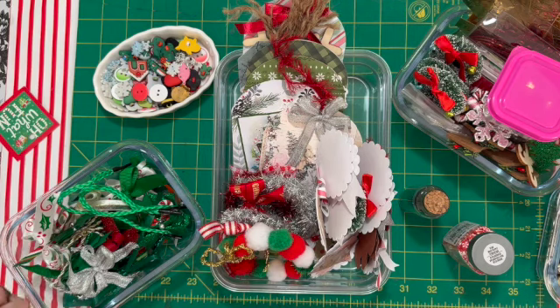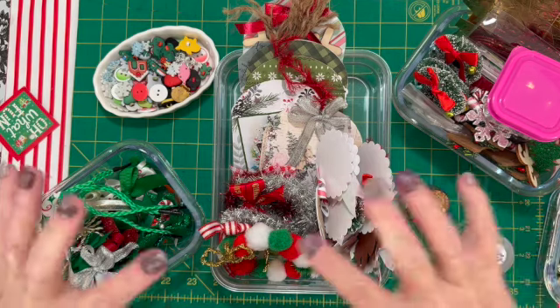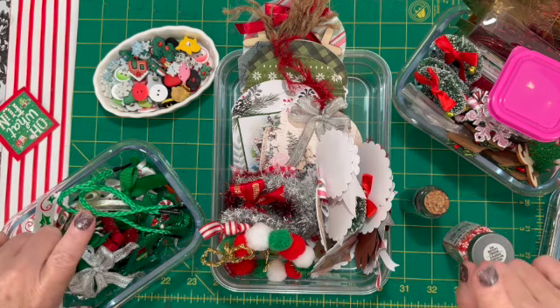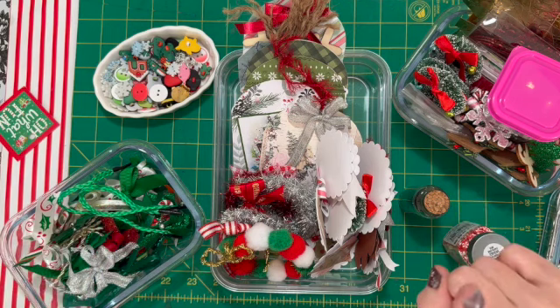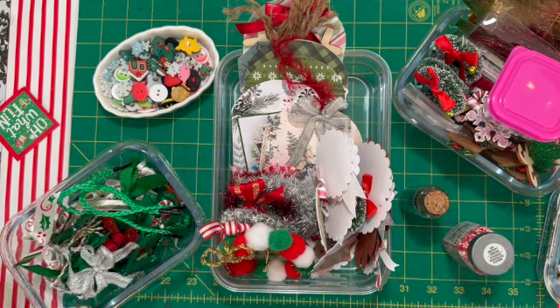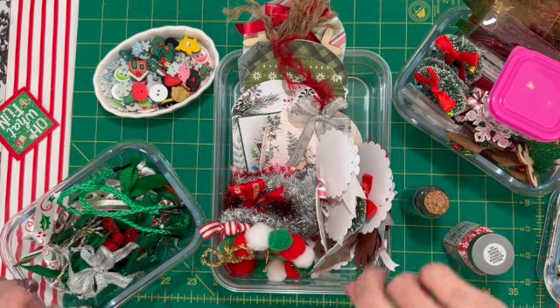I gathered all my supplies today, pulled stuff out of the attic. I just want to let you know that I am at 98 subscribers as of the making of this video, and I have a giveaway going on when I get to 100 subscribers. So if you're not subscribed and you want to, click on that subscribe button and click on the notifications bell so that when I make videos you'll get alerted.